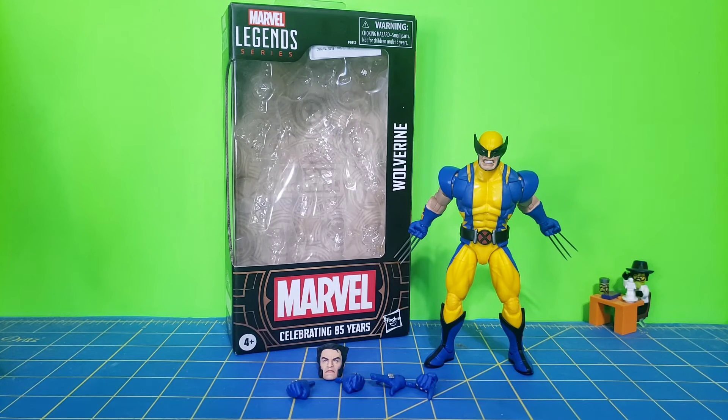Hello everyone, The316 here with another Marvel Legends review. This time I have the 85 Years Anniversary of Marvel Astonishing Wolverine. The box art just says Wolverine on it, but this is the Astonishing suit that he wears in the Astonishing X-Men series.